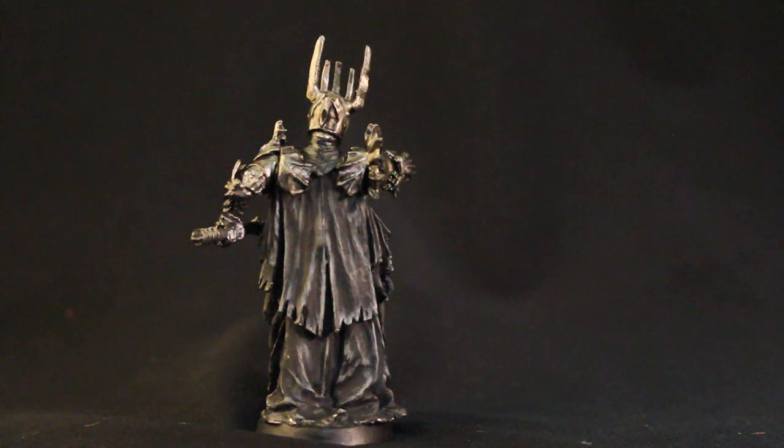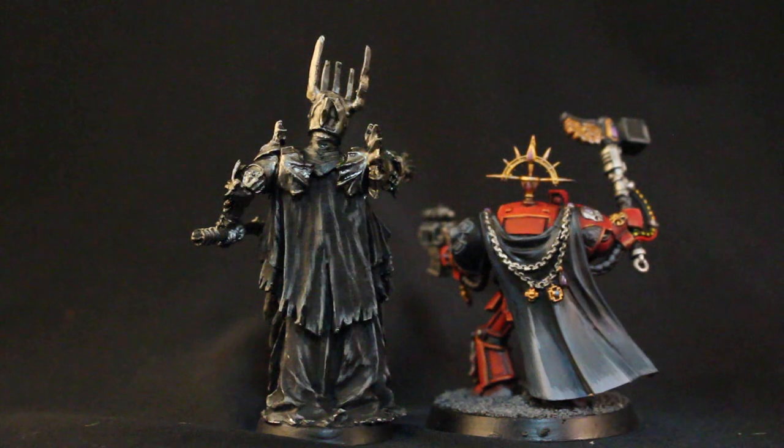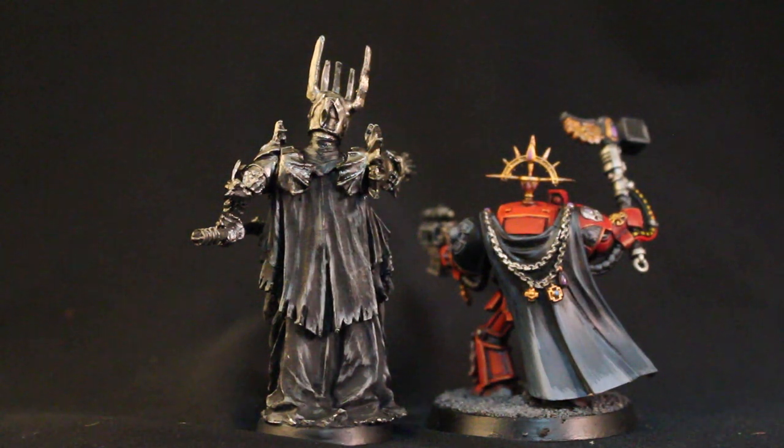I also paint black cloth using blue as a highlight, and you can see the difference. The cloth on the Sauron model looks very dark and grungy and dirty and grimy, whereas the black on the Blood Angels Terminator Captain looks a lot more rich, like velvet and full. You just get a totally different look by just altering your colors and color scheme just a little bit.